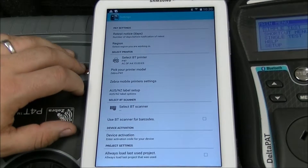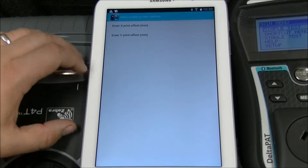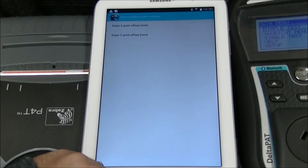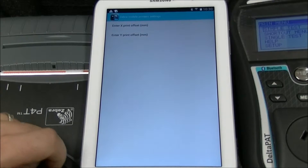The Zebra mobile printer settings has X and Y offsets. If your labels do not print in the middle, you can adjust these settings to centre the print.